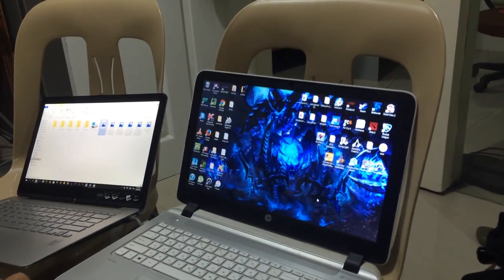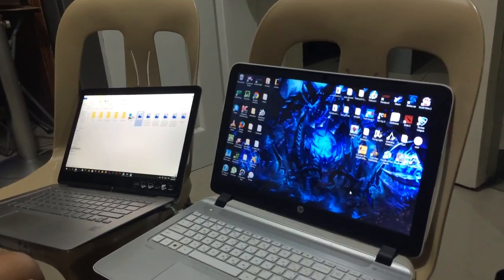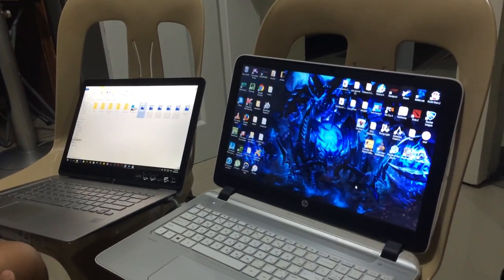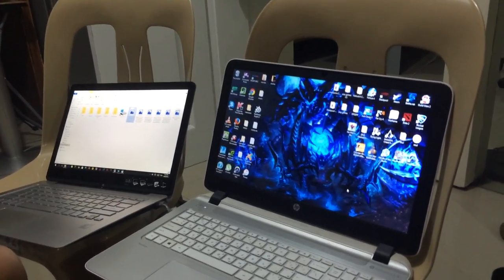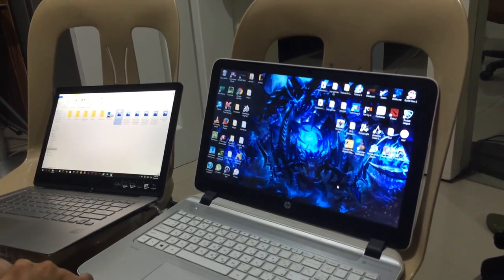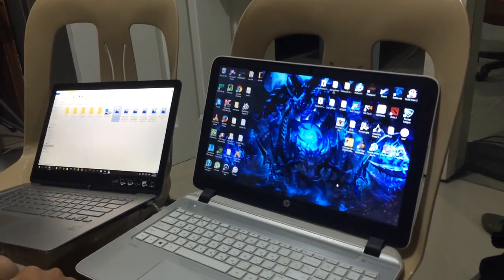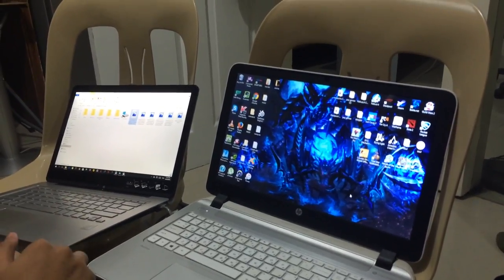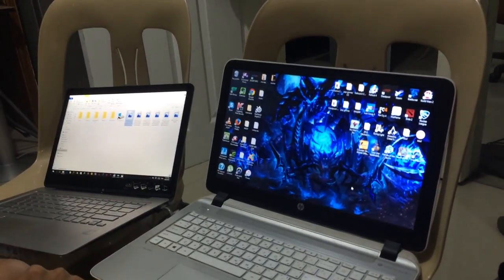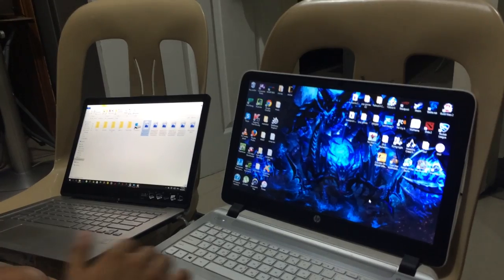I'm going to show you how to connect two computers with bus topology. There are two types of bus topology. First is the physical bus topology, which requires a central wire ridge. While the logical bus topology only adapts the idea of physical bus topology.